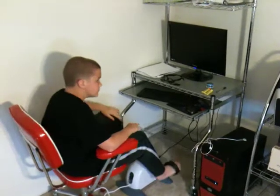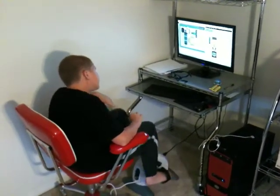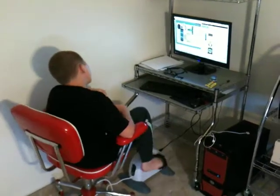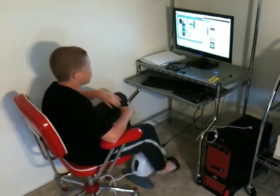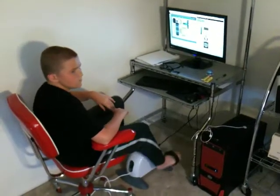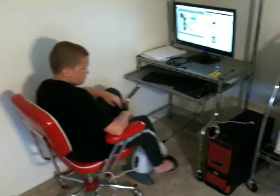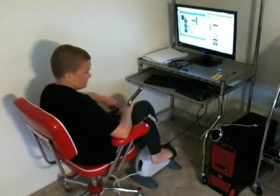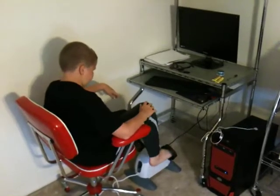I'm going to put some capacitors in it so that it'll withstand very small stops. Go ahead and pedal a little faster if you want, or slower — doesn't matter. See, it's not the pedaling that's running the monitor, because that could blow the monitor up. It is the fact that he's pedaling — will it turn off?